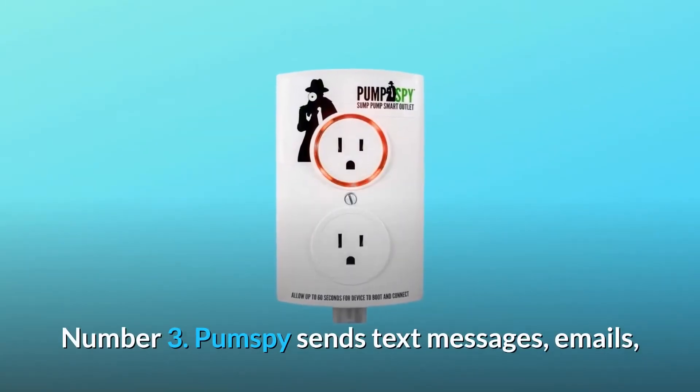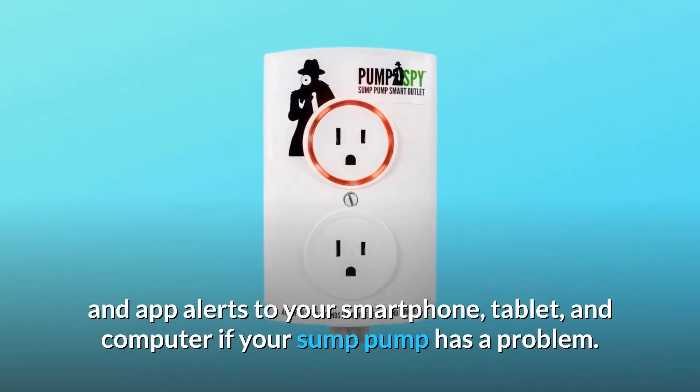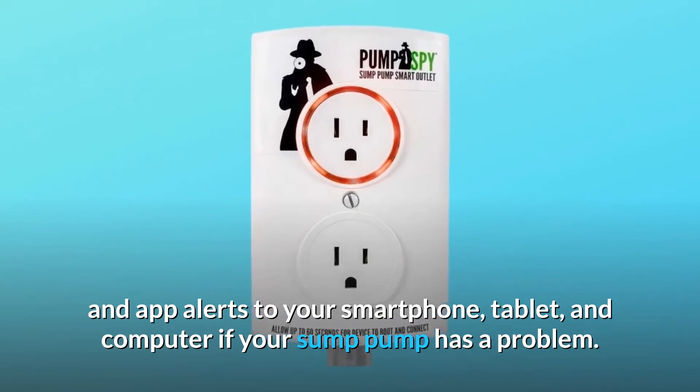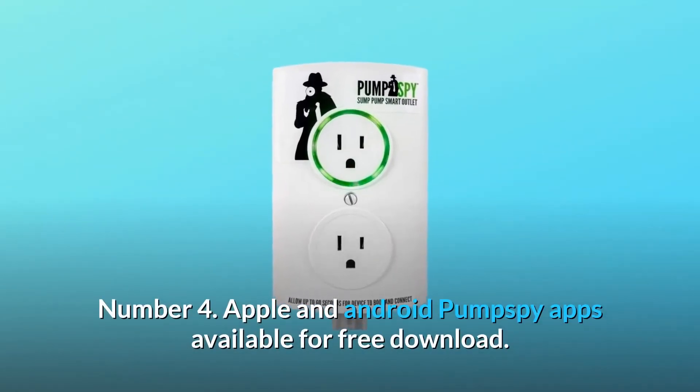Number 3: PumpSpy sends text messages, emails, and app alerts to your smartphone, tablet, and computer if your sump pump has a problem. Number 4: Apple and Android PumpSpy apps are available for free download.